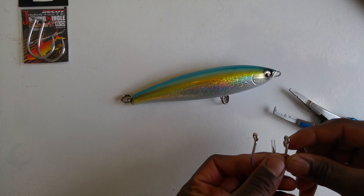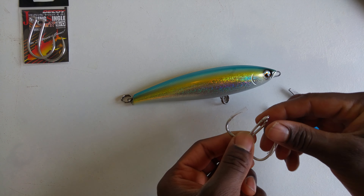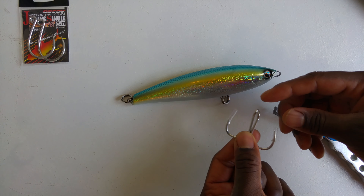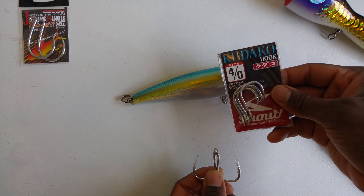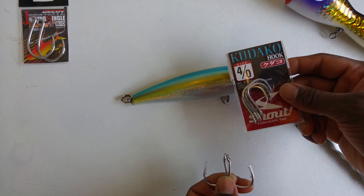The third method consists of using two single hooks. This is a smaller visual — they're number four. For a small stickbait you can always use big ones. These are from Shout or Kodak, number four. You can use — I always suggest using size four.